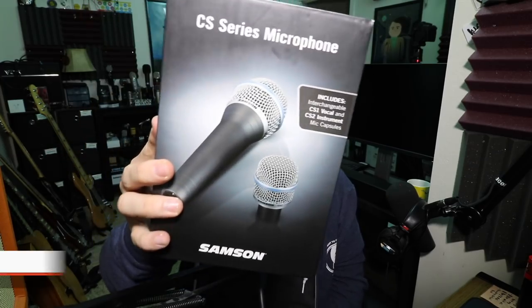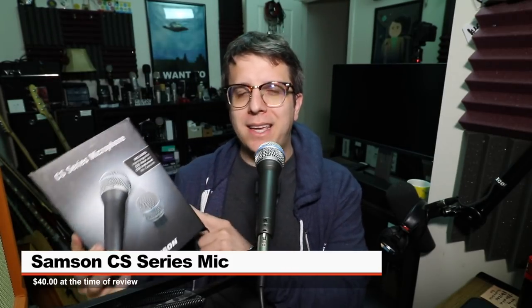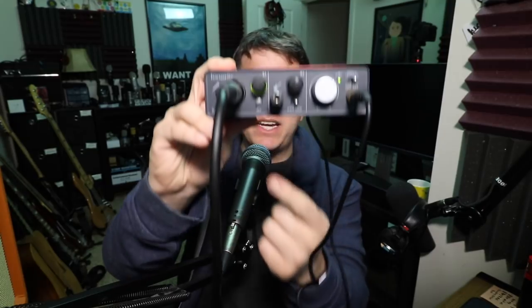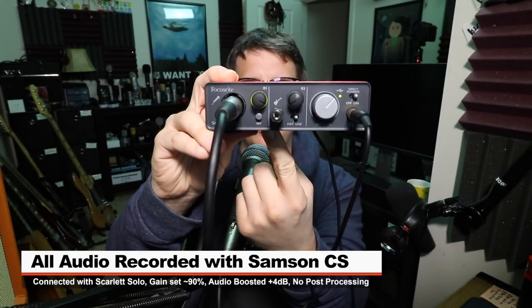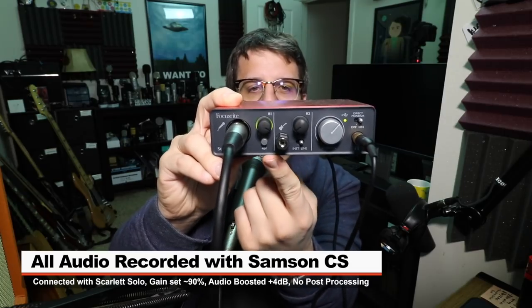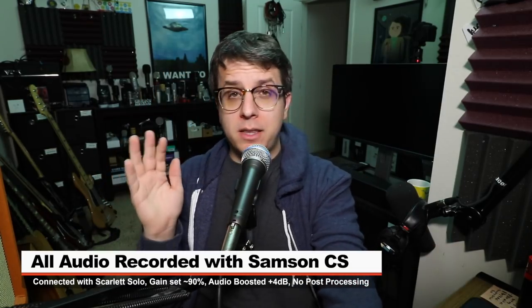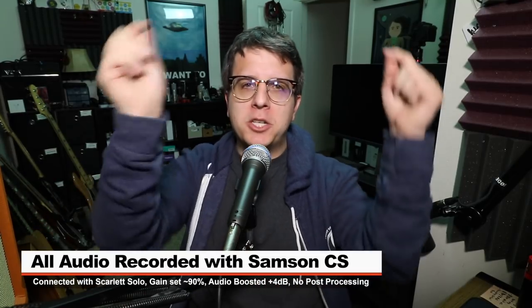Today I'm reviewing the Samson CS Series Interchangeable Capsule Select Microphone. If you are interested in this mic kit, it'll set you back around 40 bucks on Amazon — link in the description. For this video I've connected the mic directly to the Scarlett Solo with no phantom power, because this is a dynamic microphone. The gain is set at around 90% and I will do no post-processing to the audio, but I may boost it in post, so make sure to check the description for more information.